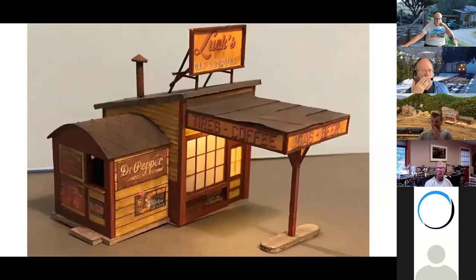For my off-topic slide: I just finished making this — a little kit from Foss Scale Models. I hate to use the word 'cute' but this is cute. It's sitting crooked because there's a wire coming out the back — there are lights under here and inside — but I thought this was just a neat little model to stick in the corner somewhere.